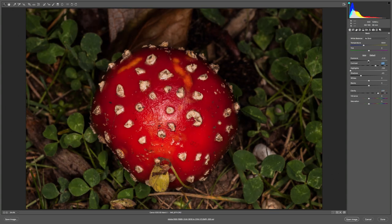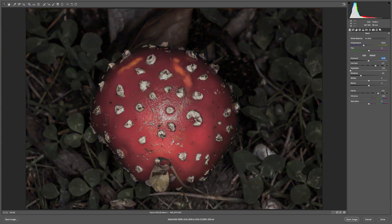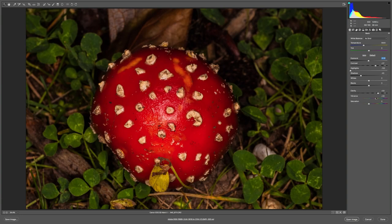I'll drop the exposure a little bit. I'm going to bring out the vibrance because it's quite a colourful example, this one. I might raise the saturation very slightly just to bring out the red. There we go — that looks pretty good now. So I'm going to click that and open it up in Photoshop.